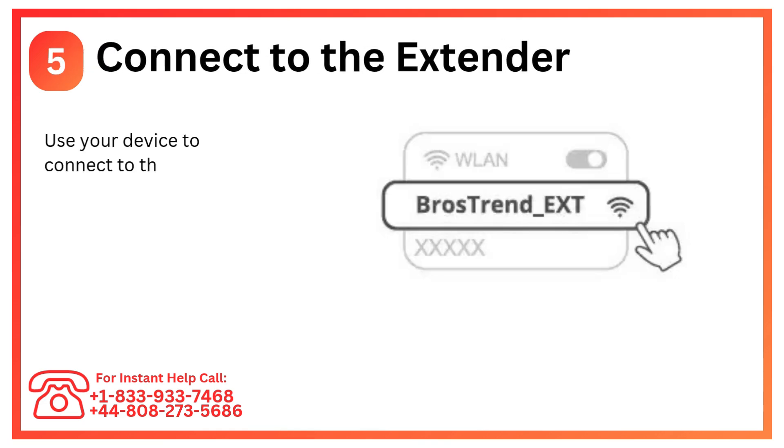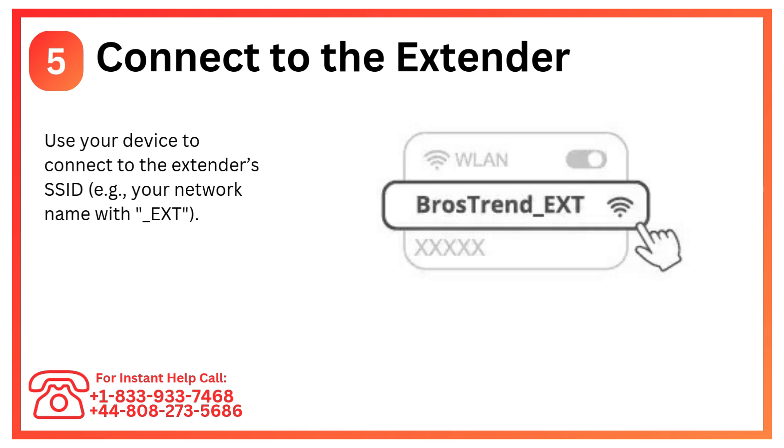Step 5: Connect to the extender. Use your device to connect to the extender's SSID — e.g., your network name with underscore EXT.